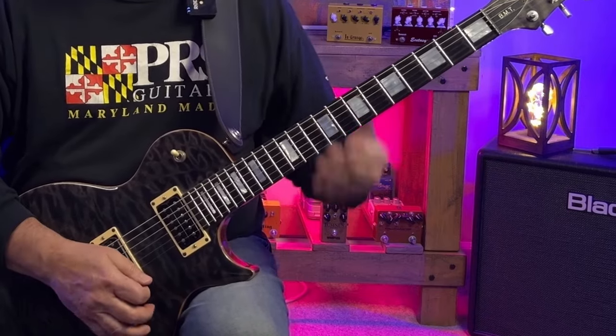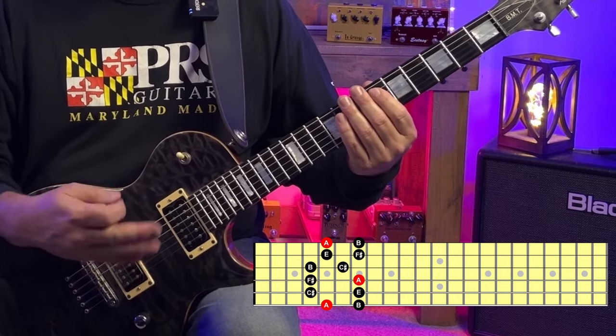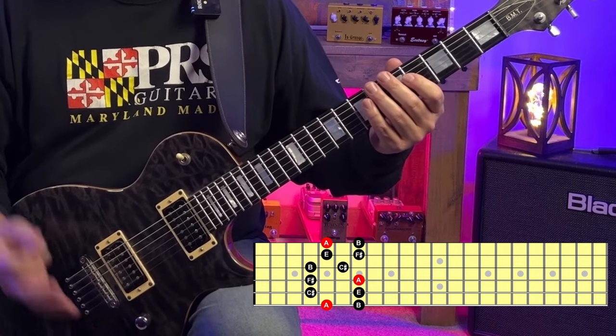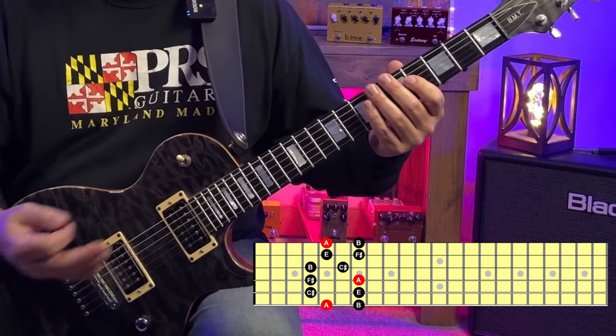Let's move up to the fifth fret. Here's the pattern for F sharp minor and A major pentatonic — that was F sharp minor pentatonic pattern two and A major pentatonic pattern one.